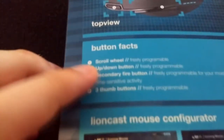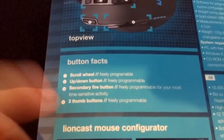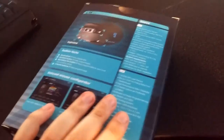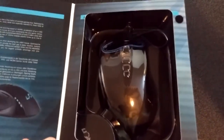So there's a scroll wheel, fully programmable. There are focus, up and down buttons, secondary fire, and thumb buttons. Thumb buttons are really important to me — I don't like too many of them, but there are three on the side here. Once you open the box, it's got velcro on the side, some information about the mouse, and this is how it looks. I repackaged it so it looks exactly how it was when I got it.